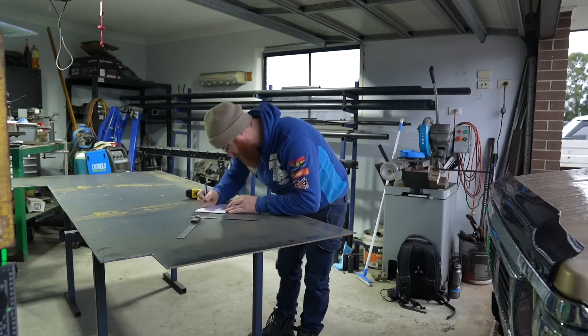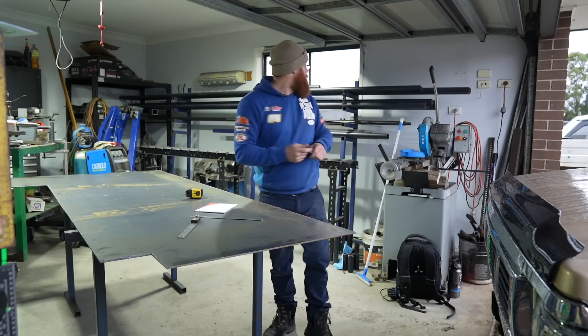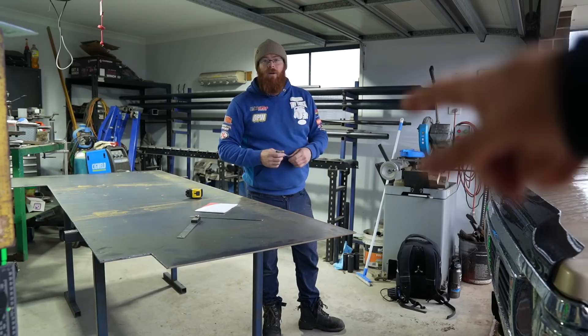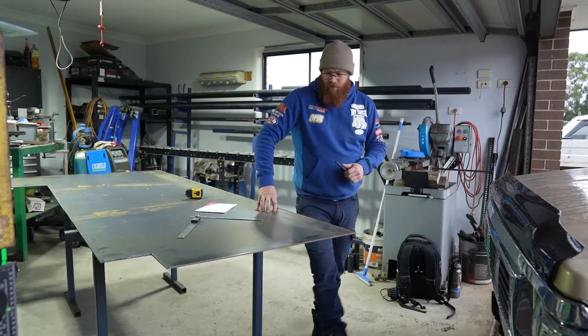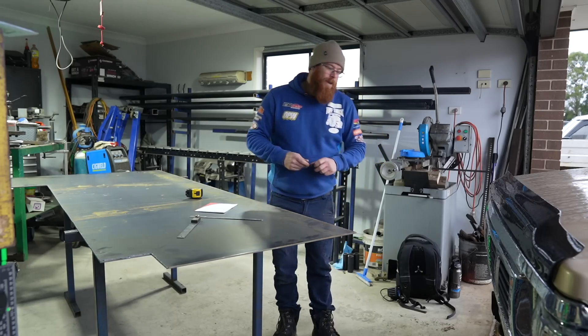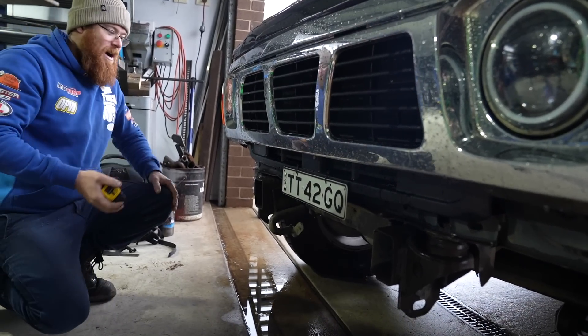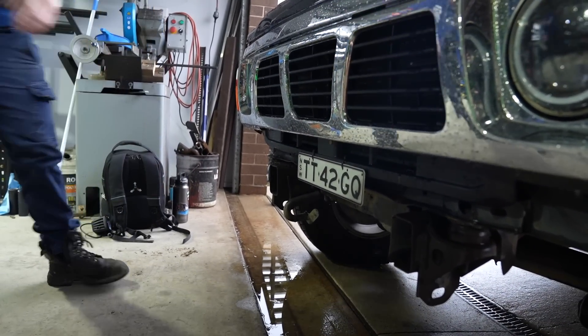The first step is the bull bar, which is being made from 6mm mild steel plate plus some tube. Paul is measuring up the mounting for it now. It's easier that there's nothing on the front of the car — a clean slate to work from.